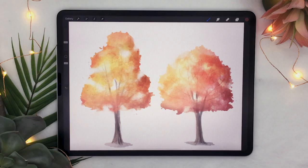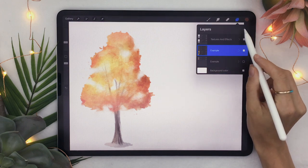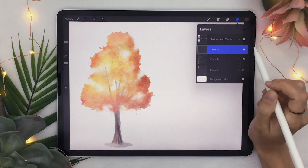Feel free to use your favorite brushes. I am personally going to be using the brushes from my Ultimate Watercolor Toolbox, which I will link in the description below along with a promo code just for you guys. So the first thing we are going to do is create a new layer — I'm going to hide this example here — by clicking on the plus icon here.